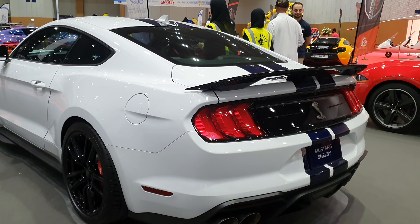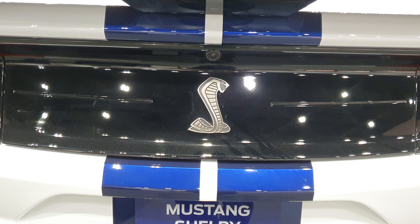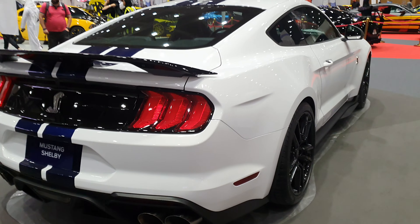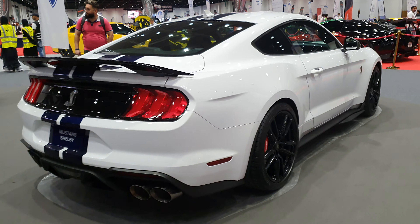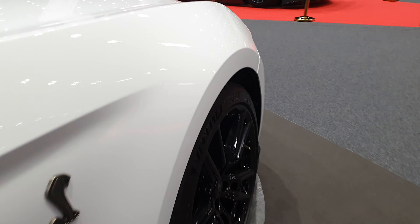It's not a massive change exterior-wise — from a distance you might not even notice it. At the back you'll see the cobra logo again, I love that. The only thing that annoys me is that regular Mustang owners change the body kit on their Mustang to make it look like a Shelby, so I've often had to take a double look just to check if it's a Mustang or a Shelby.